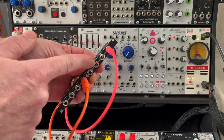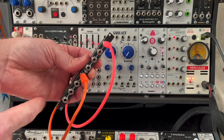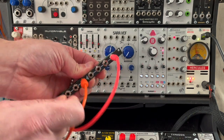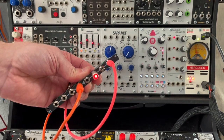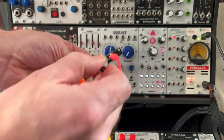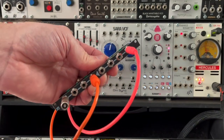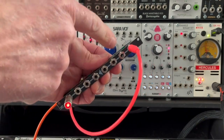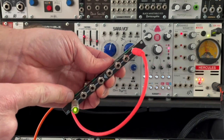Now what should be happening is it's repeating the slower voltage here and the faster voltage here. That's definitely the faster voltage and that is definitely the slower voltage — so that's all it does, it's very very simple. Most multiples also have a little secret feature: if you unplug this so nothing is plugged in here, it duplicates the signal on the other three jacks as well.